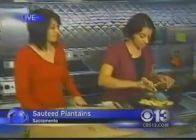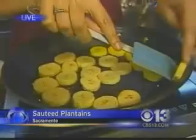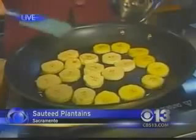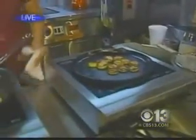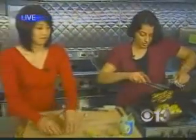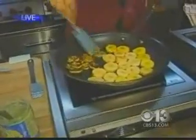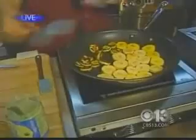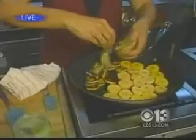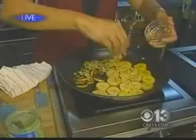Now you see how the color is changing here? This is what you want. When it comes to this stage, I'll start sprinkling. I have given you some measurements for the website, but really it's up to you how much brown sugar or jaggery you want to put. So you sprinkle the brown sugar.